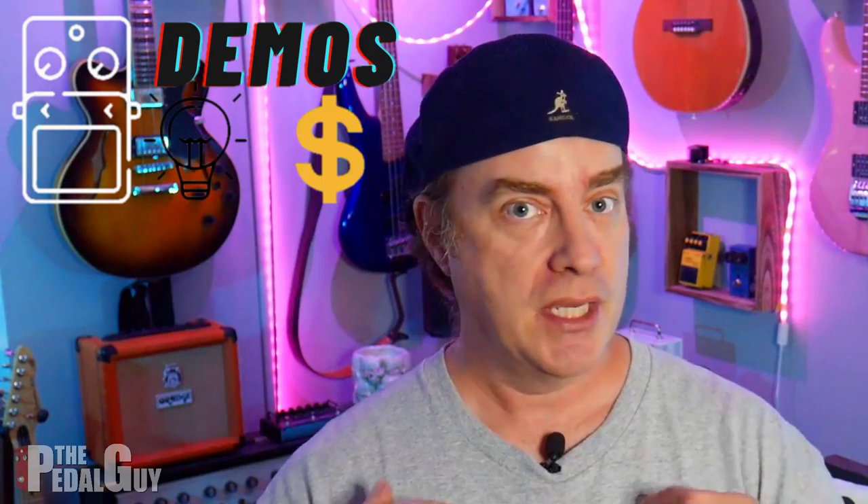Hey there, it's Scott at The Pedal Guy. How you doing? We're all about pedal demos, pedal knowledge, and pedal sales. I love pedals, and so do you. In today's video, I'm going to show you how to use these two NUX Verdugo pedals as an audio interface with your favorite DAW.